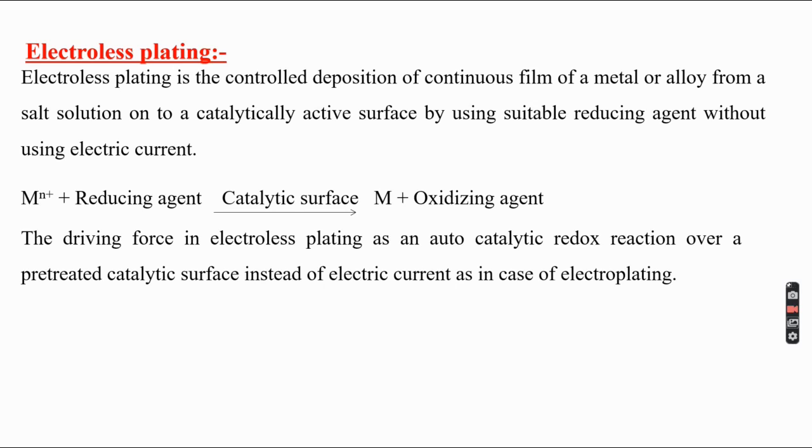Instead of using electric current, the electrons needed for the reduction reaction are supplied with the help of a reducing agent. The reducing agent donates electrons, so when we add a reducing agent to a metal ion on the catalytic surface, the reduction takes place. The metal ion gets reduced to metal, and the oxidized product is formed. The driving force in electroless plating is an autocatalytic redox reaction over a pre-treated catalytic surface.